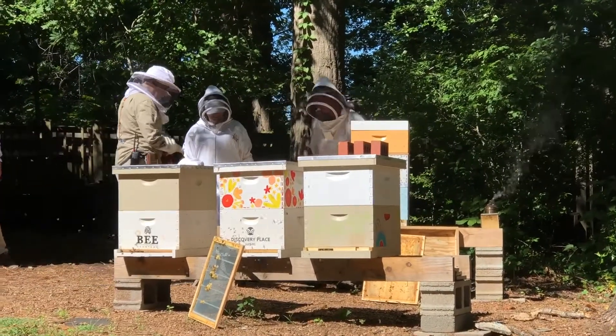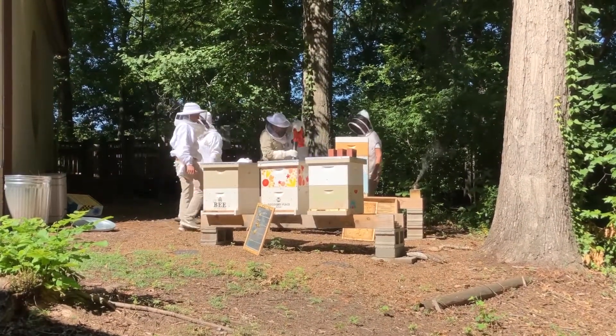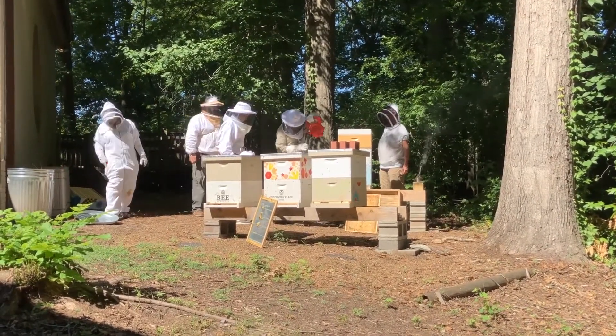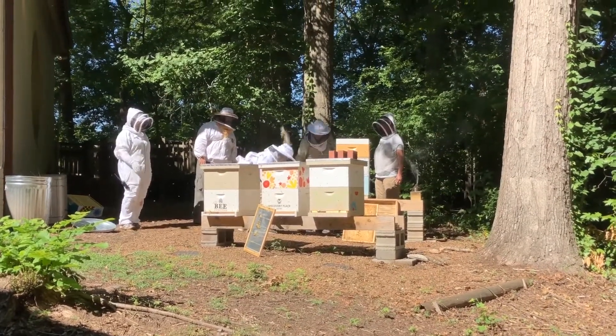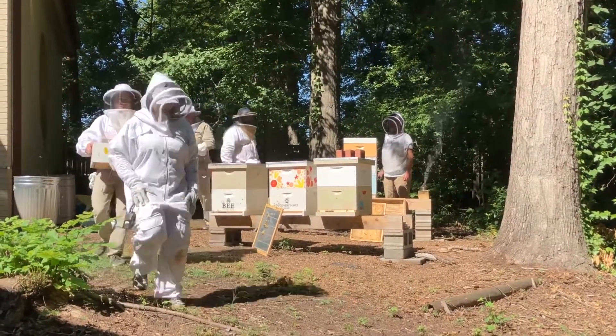Then you're going to see us take a blower and blow the rest of the bees out. Once we blow those bees out, we're going to take that super and run it inside quickly to our extraction room — that's where the fun begins, where we're going to extract the honey. It's important to get it there as quickly as possible because we don't want any bees in there with us.